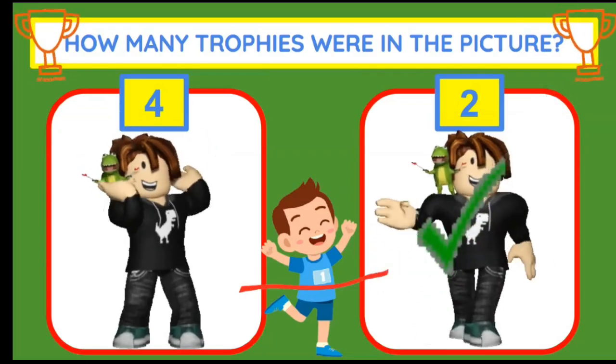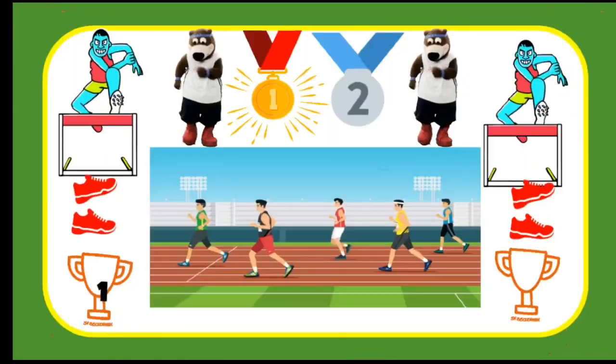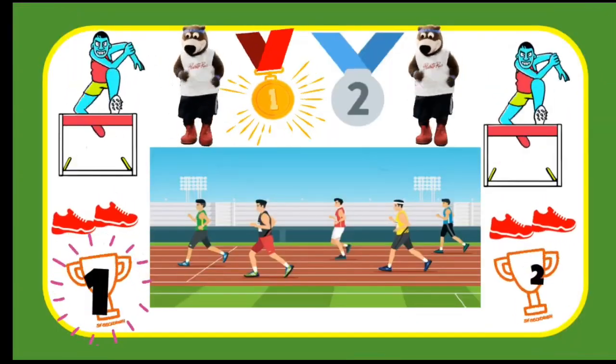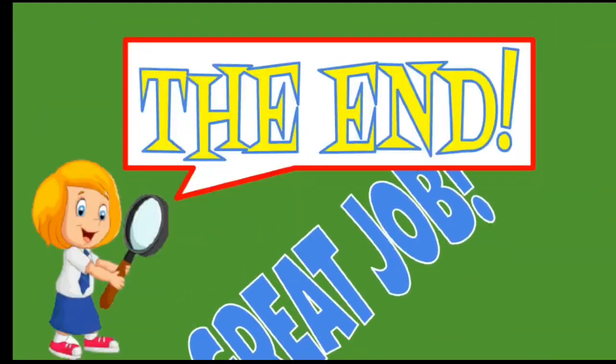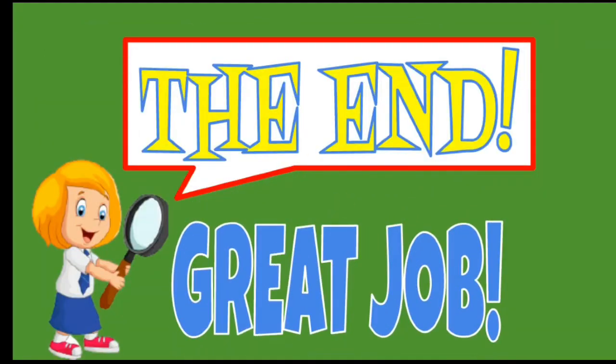If you guessed two, you are correct. There are two trophies in the picture: one and two, that's it. Great job on your Spot It Fitness. We'll see you next time.